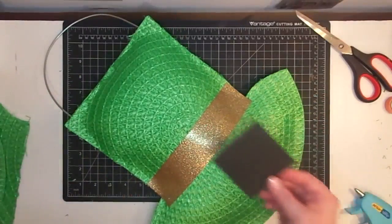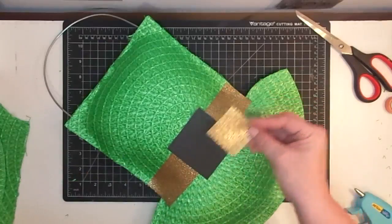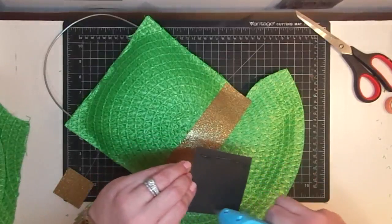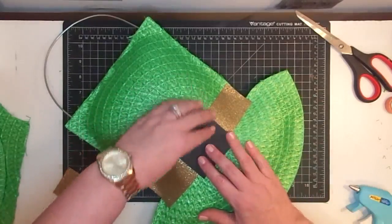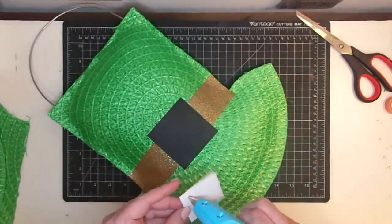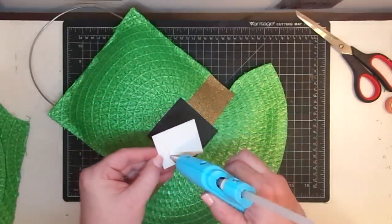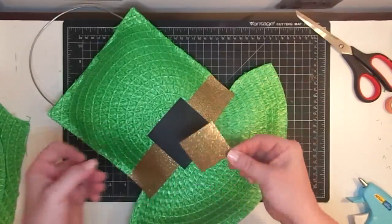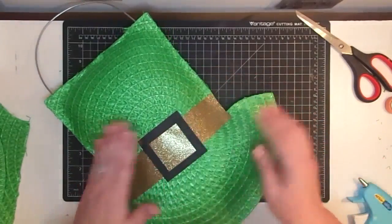Now let's make a buckle. What I need is a three-inch by three-inch black square, and then I cut a two-inch piece of the gold strip leftover to make the inside, so it'll all work together. Hot glue the gold piece down just like so. One thing I noticed about this glitter paper — it has a little bit of a grain to it. Make sure you put it down with the same grain; if you don't, it looks like two separate pieces rather than one continuous piece running through.